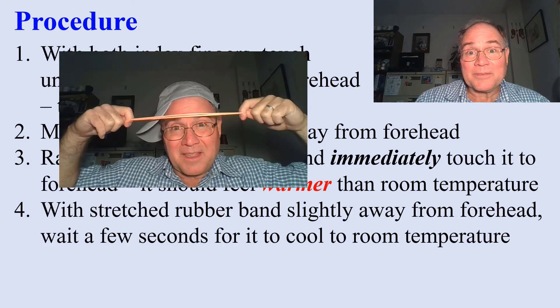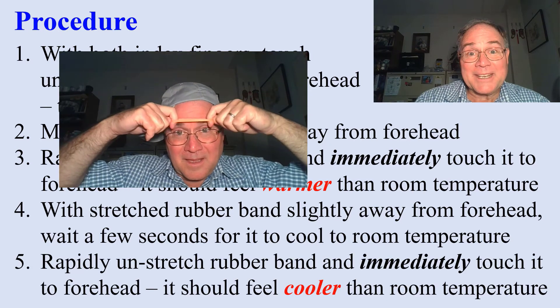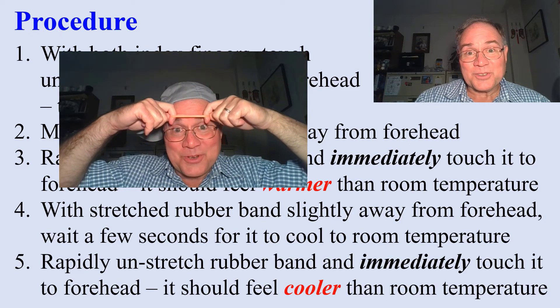Keeping it stretched, move it away from your forehead and let it cool down. Now rapidly unstretch it and immediately put it on your forehead. It should feel cooler.